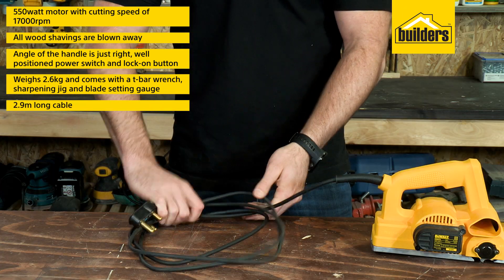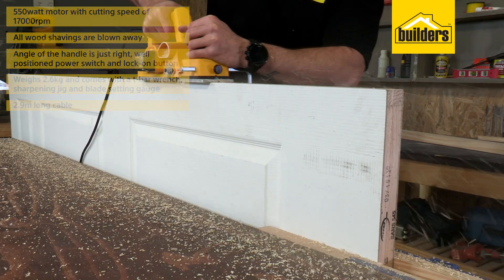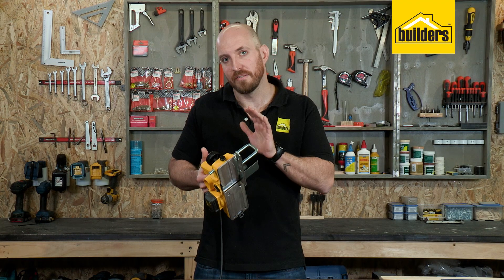The cable is 2.9m long, so you don't need an extension lead each time. Overall, this planer feels well balanced and is a pleasure to work with.